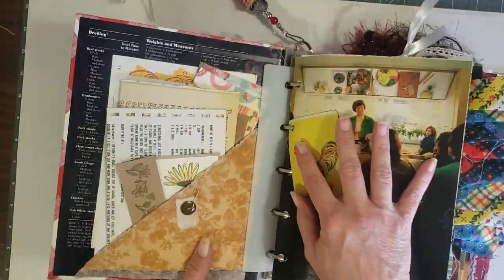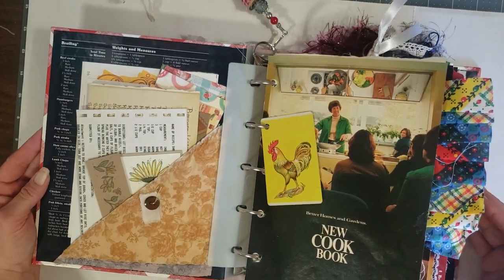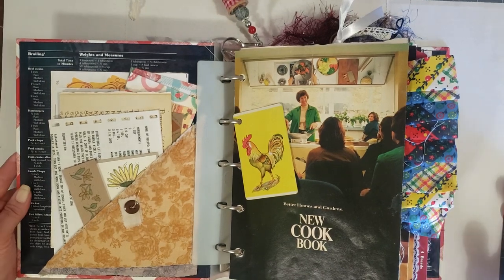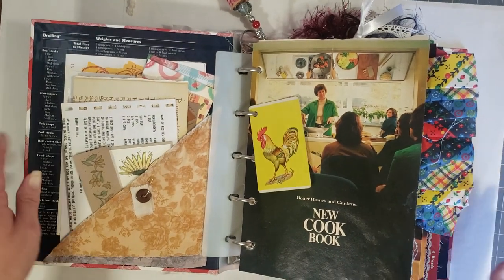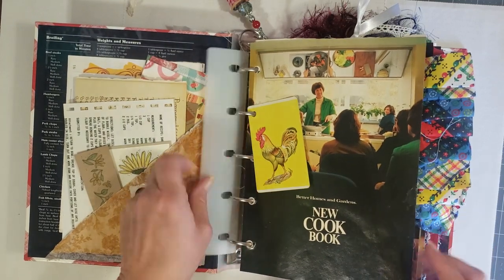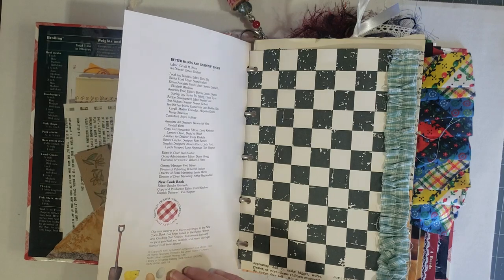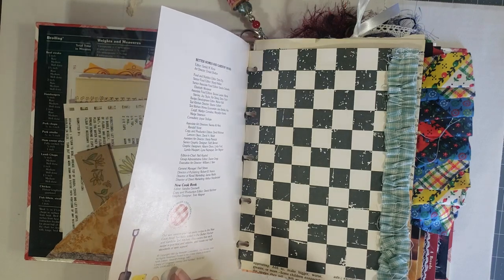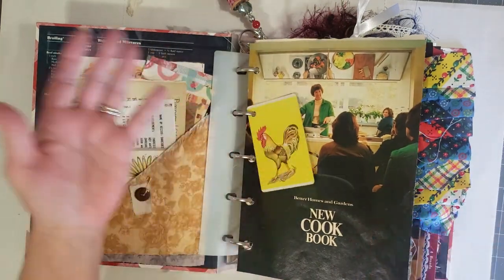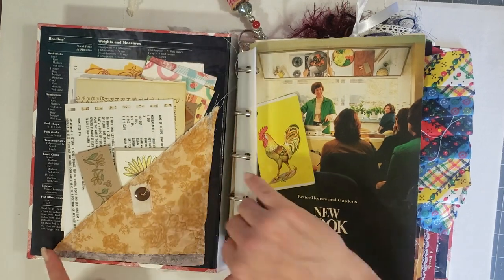These journals are absolutely stuffed, so when you get them you may have to take some stuff out — I really packed these journals. You have the front little clip thing that protects your pages. This book is a copyright 1981 and the seventh printing is 1987, so it's not super old but it is still considered vintage.